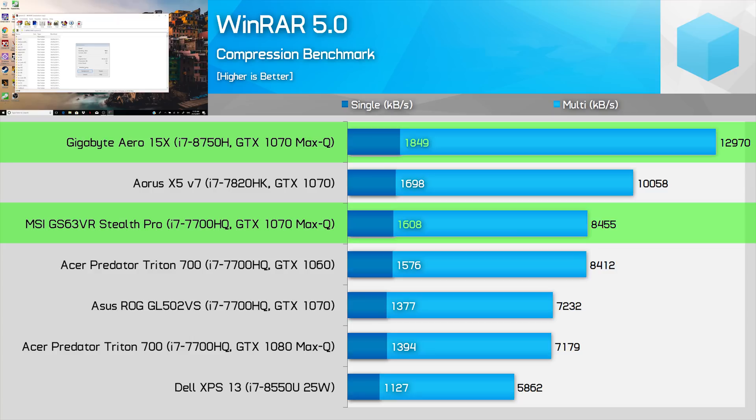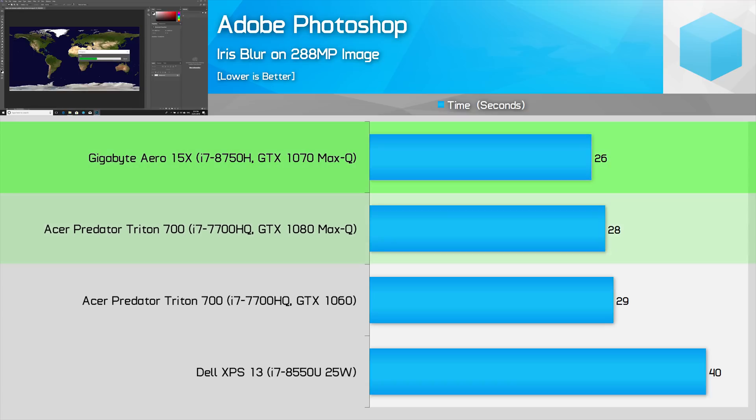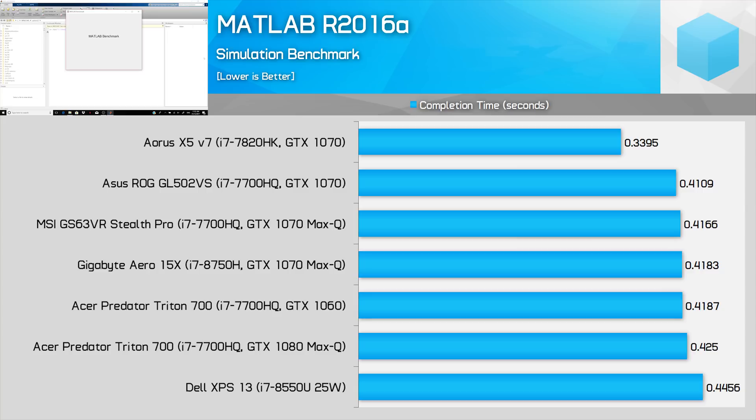In WinRAR, the 8750H was 53% faster in its compression-heavy benchmark, and even outperformed the 7700HQ by 15% in WinRAR's single-threaded test. Moving on to Adobe benchmarks, in Premiere the 8750H was 25% faster at rendering a video with Lumetri effects than the 7700HQ on a laptop with the same GPU. In Photoshop, you won't see as significant a gain — around 9% faster performing an iris blur. The only benchmark showing effectively no difference is MATLAB, as a largely single-threaded test that favors high memory bandwidth.